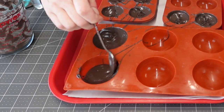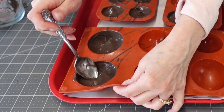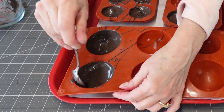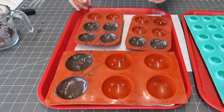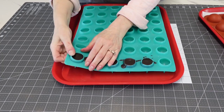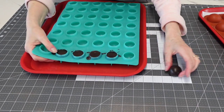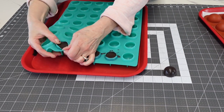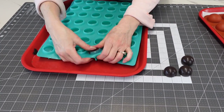So I went ahead and just used it in the large ones. As soon as you get that chocolate covering your silicone mold, tip them upside down to cool.